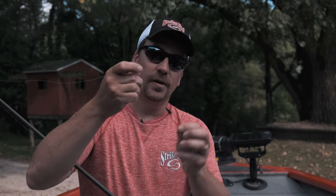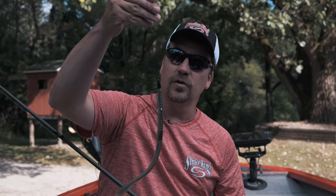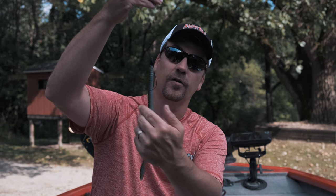This is a Magnum jig rod. It is seven foot three, medium heavy in the power department. On here I've already got rigged a five-aught hook. Fishing a large worm like this, you can definitely go up to a six-aught or a seven-aught hook, and I have your typical worm weight sliding up and down the line. I just like to Texas rig them — just like normal. I like to put the hook just out the back, up on top, just like that. Here is what that final setup looks like. You can see where a six-aught or a seven-aught is going to get you down a little bit farther, but a five-aught will absolutely work just fine.